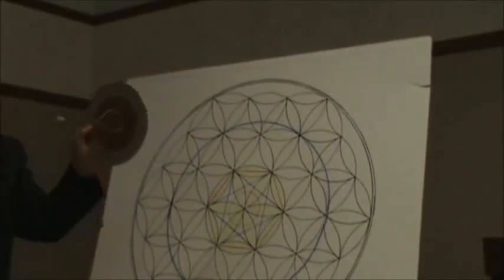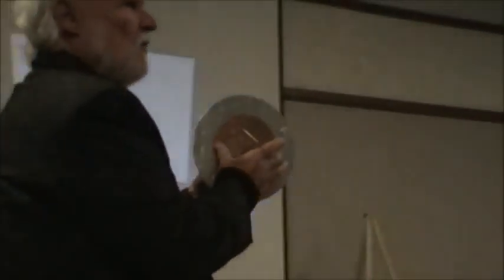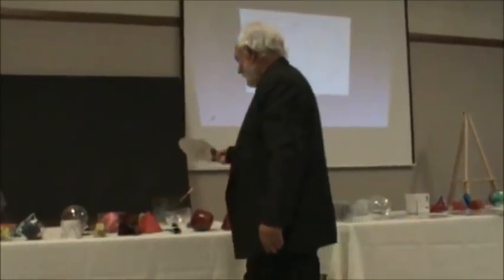What the heck is it? I know now that the seed of life, which is this one, is the size of the Earth. We've never known how the flower of life fits in the sphere of the Earth in relationship with the core. Now we do. But what's this out here? A mantle? I'll show you what that is.